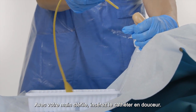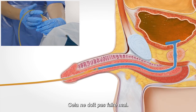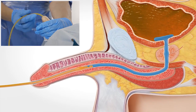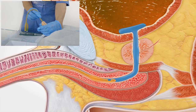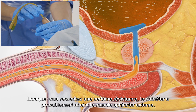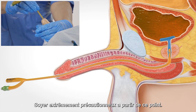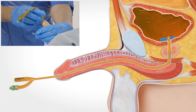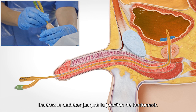Using your sterile hand, insert the catheter gently. It shouldn't hurt. When you feel some resistance, the catheter has likely reached the external sphincter muscle. Be extra careful at this point. Insert the catheter all the way until the funnel junction.